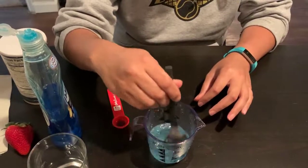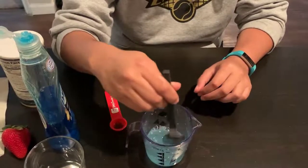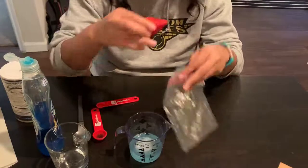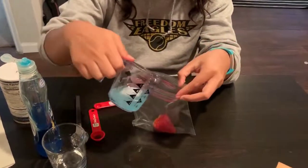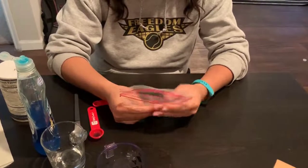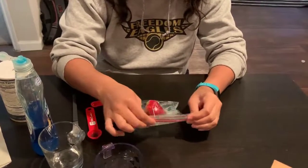The soap opens up the cell so we can get the DNA from inside, and the salt builds up a good environment for the DNA to clump together. Now you're gonna add your strawberry to your Ziploc bag, and you're also going to add your extraction mixture. Try to remove as much air as you can, and close the Ziploc bag.